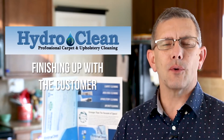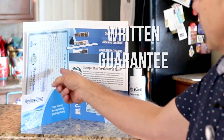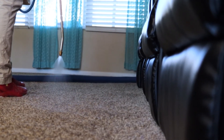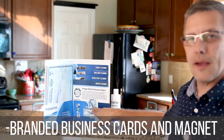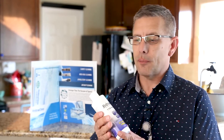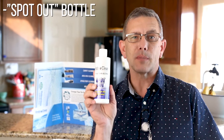When the job is over and you've packed out all your equipment, you want to finish up with the customer. Make sure that you collect payment. Remind them that they have a written guarantee for 30 days — if there is anything they're not satisfied with, we'll come back and retreat that area. Explain to them that we have other services available. Point out that they have cards and a refrigerator magnet. And make sure they get their bottle of our lifetime replacement spotter.